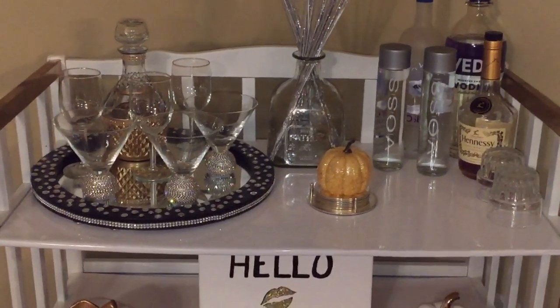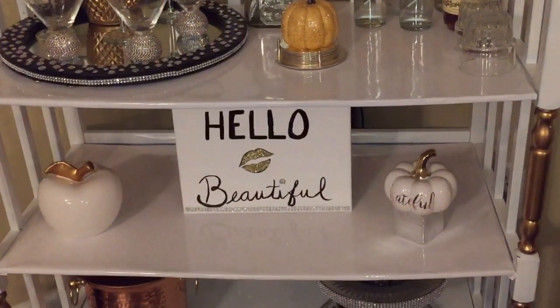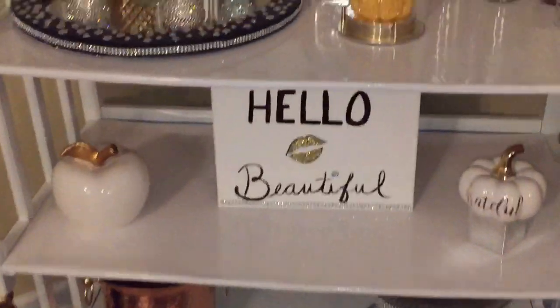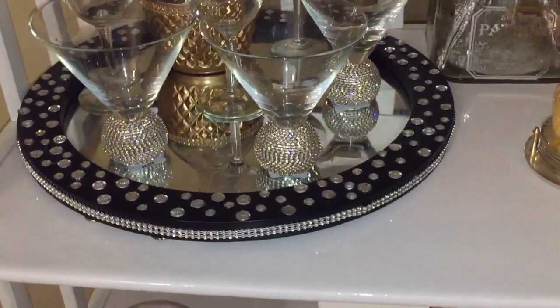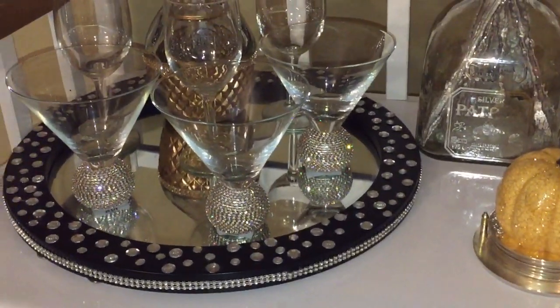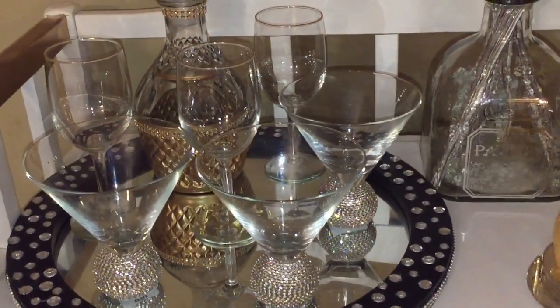Their versatility is undeniable, so if you have not grabbed your bar cart, you may want to — the comeback has arrived. When you're organizing your bar cart, you want to use beautiful trays. This is a DIY tray here that I did from a mirror. These trays will keep your bar cart looking organized.